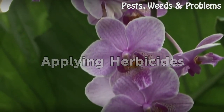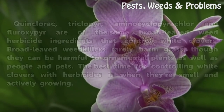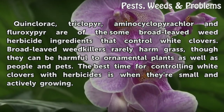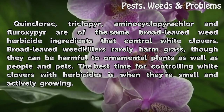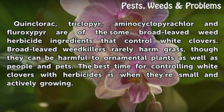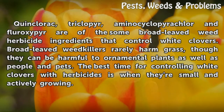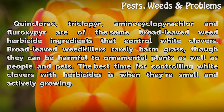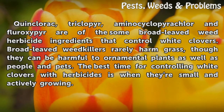Applying Herbicides. Quinclorac, Triclopyr, Aminocyclopyrachlor, and Fluroxypyr are some broad-leaved weed herbicide ingredients that control white clovers. Broad-leaved weed killers rarely harm grass, though they can be harmful to ornamental plants as well as people and pets. The best time for controlling white clovers with herbicides is when they're small and actively growing.